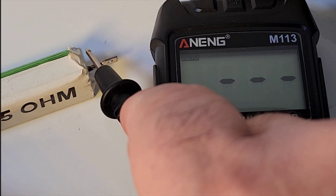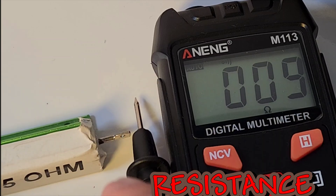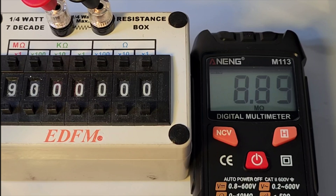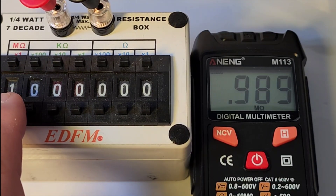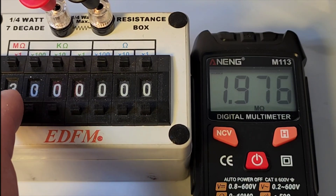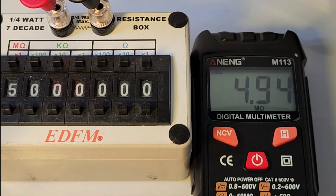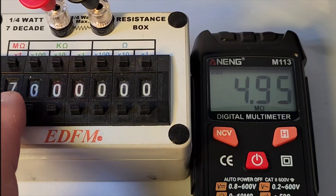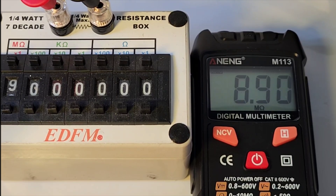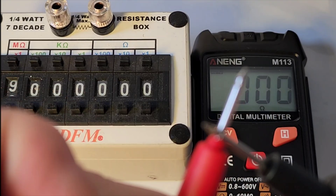Quick look at resistance. Can it hit that 0.5 of an ohm? No, it can't. A quick look at resistance ranging: sitting at 9 megaohm, then 1 megaohm — a little off. 2 megaohm, 3, 5 megaohm — about 6 counts off there — and 9 megaohm. So it's a little slow to range. It is what it is. And the crappy test leads have no resistance on them. Go figure.